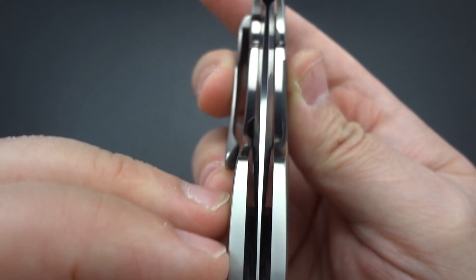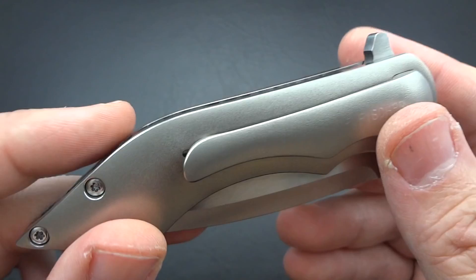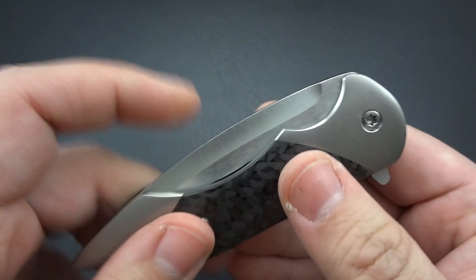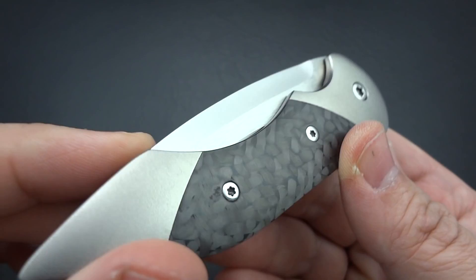The blade centering is perfect — very precise. You notice all the polishing done by hand all the way around. Everything is done by him by hand. Yes, he does things initially with CNC, and that's typically the way with his blades. But on this particular knife, he was very quick to mention that this entire blade was completely done by hand by him.